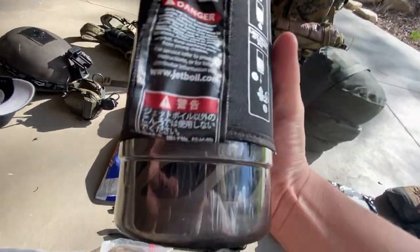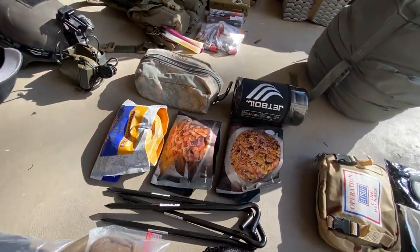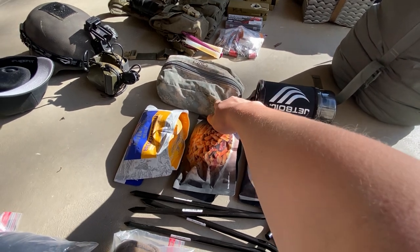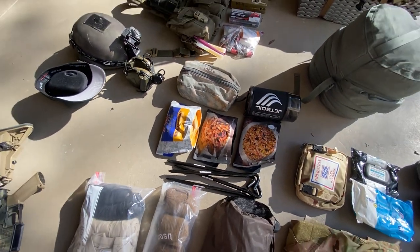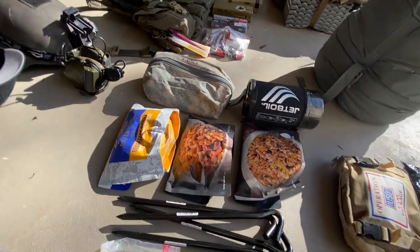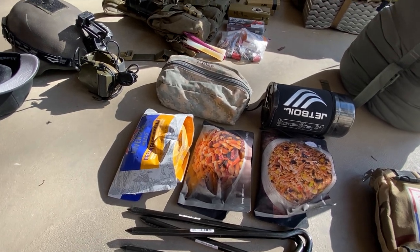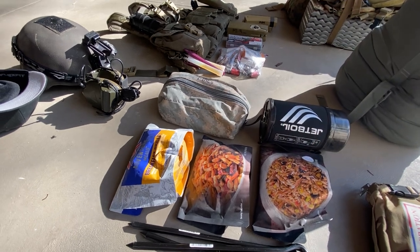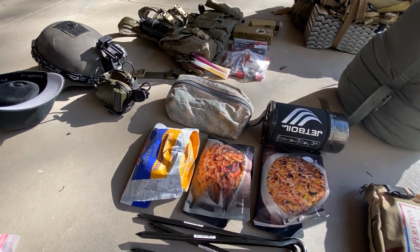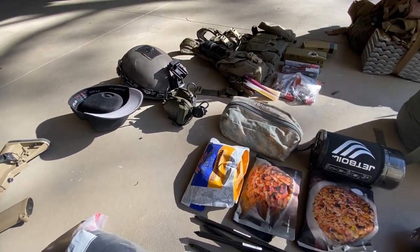Jetboil Flash — this thing is sweet; get a Jetboil if you don't have one. I've got two medium-sized propane canisters for those, about 400 grams of propane each. In this little ACU pouch I've got some extra trail food and snacks — protein bars, granola bars, and most importantly, utensils and Pedialyte mix powder for 16-ounce water bottles. If you don't bring those to these ops, you definitely should, because running around will dehydrate you fast. Slam a couple Pedialyte mixes and you'll feel so much better in like 30 minutes — I did exactly that in California when it was 90 degrees.